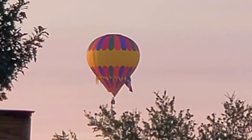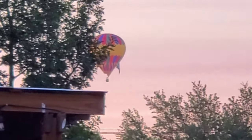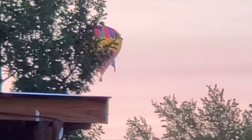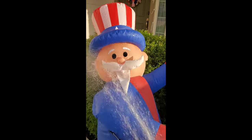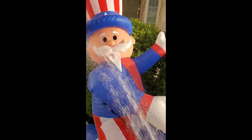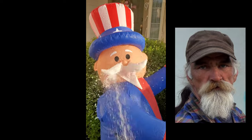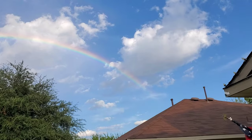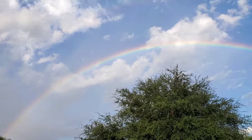Hey guys, the other day I took Penny outside and look what I saw. I was rinsing off the inflatables to put them away and look at this guy's mustache. And then there was a beautiful double rainbow. So cute.